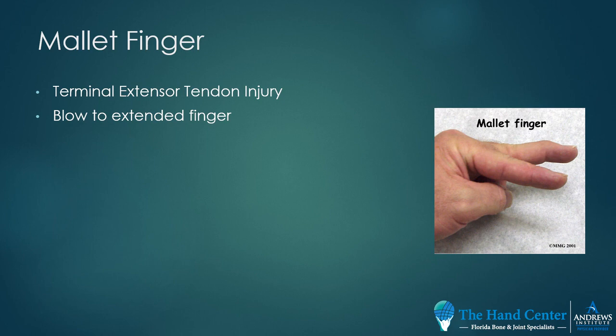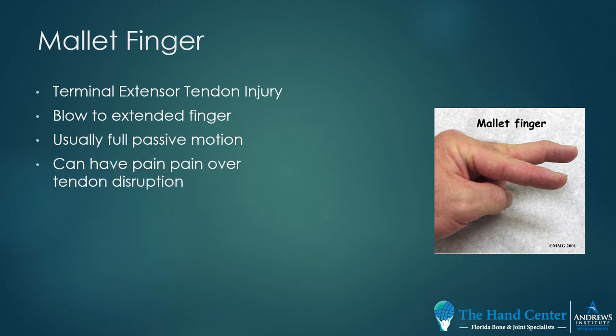This usually occurs from a blow to the extended finger. Most often, patients have full passive range of motion, which means that you can move the finger up and down, but the patient can't actively extend the finger. Sometimes there's pain directly over the tendon rupture; sometimes it doesn't hurt at all.